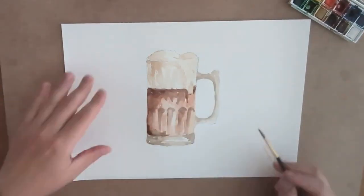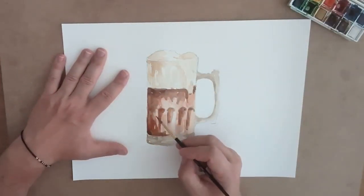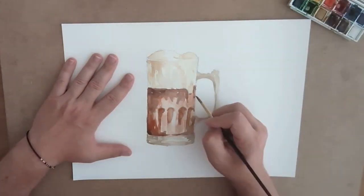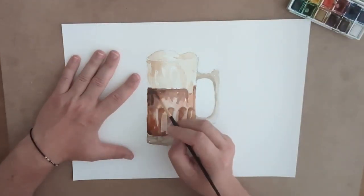Sometimes I used a little bit of blue mixed in with the brown to make it darker. And then for that medium shade I used a little bit of orange mixed in with the brown to get a really nice mixture of browns and tones.